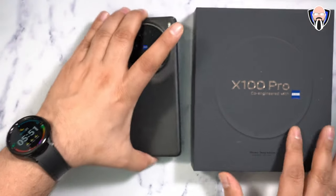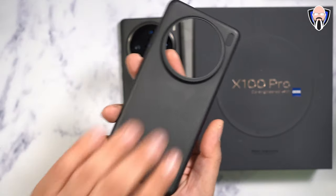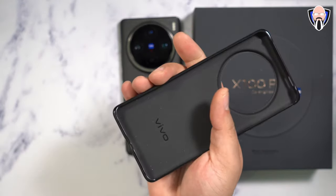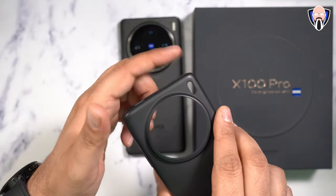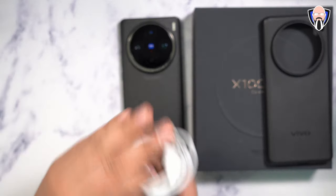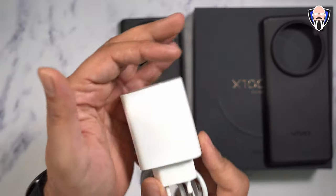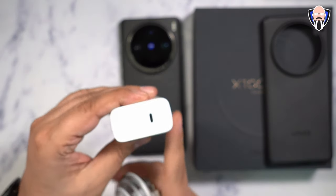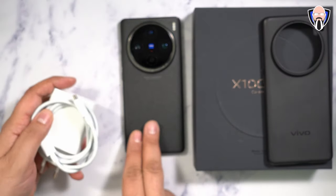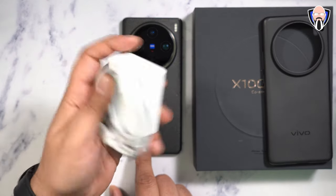As far as the box and what you get, you get the device and an included case with the Vivo naming on the back. It has a nice textured grip so you definitely won't drop the device, and an opening for the dual tone LED flash positioned on the top right. Also included is a USB-C to C cable and a beautiful 120 watt charger, making this 5400 milliampere battery one of the larger capacity batteries on the market that charges absolutely fast.